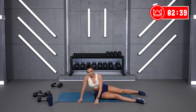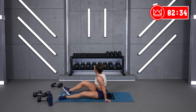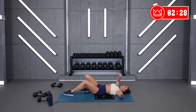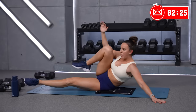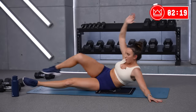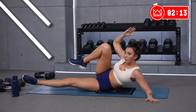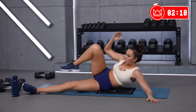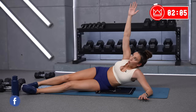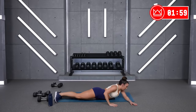Good job. Last round through all three. I want those hand release push-ups to be really, really good. Let's go — three, two, one, and we're off. Straight leg, bent leg. Fifteen. Five seconds, you're going for push-ups. Three, two, one. Belly down and push.